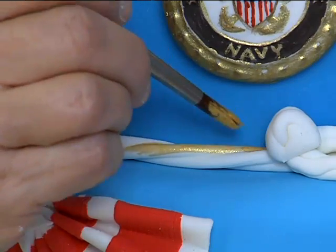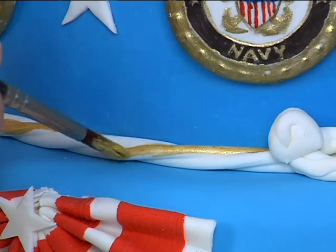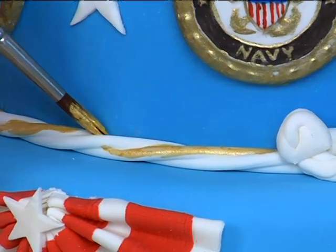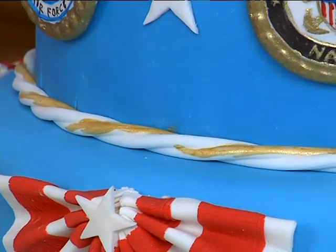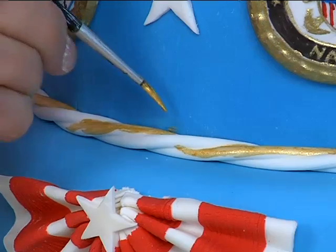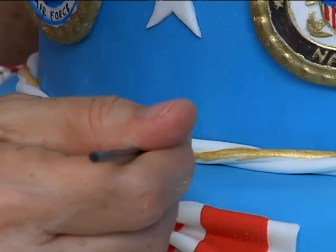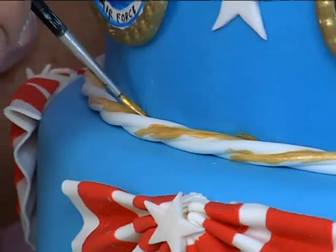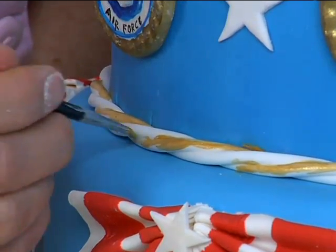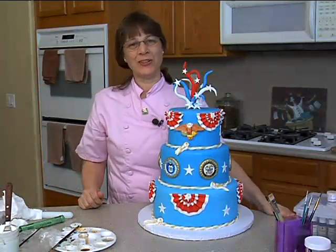Don't forget to do the knot and the tassel since it is a continuation of the rope. It's a little tiny area to get your brush into. I'm just going to go around here — I don't have to be too sloppy. And there you have your patriotic cake.